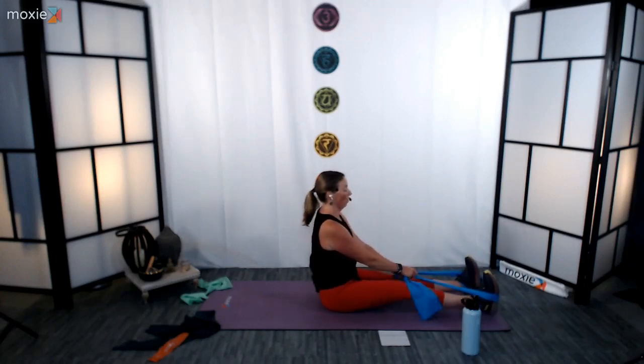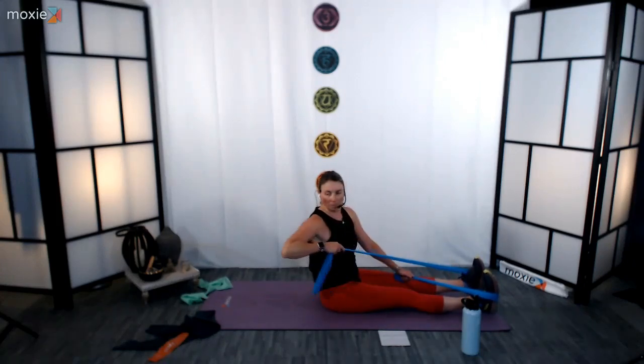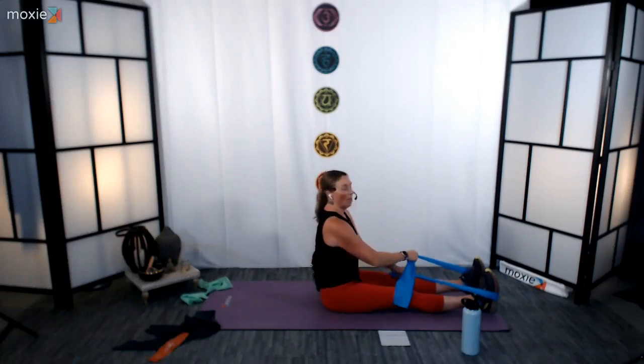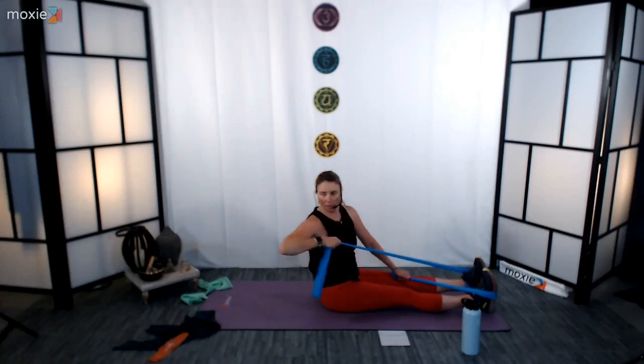We're going to switch that grip — whatever band or side was underneath, switch it to the top. 3, 2, 1, other side. Really nice to connect into the body here with these band workouts, and just in general when we take things slower we really have that opportunity to be present, be aware of how it feels, see if we can make some changes to our posture, just to be more efficient within the body. 3, 2, and 1. Rest, nice job, fantastic.